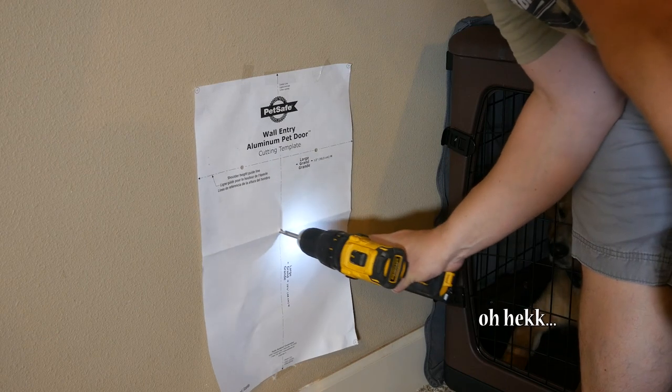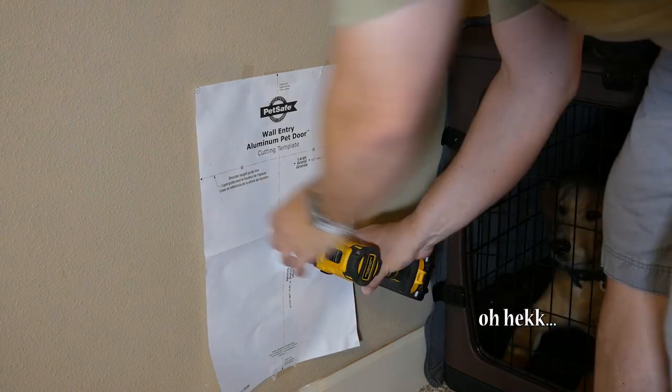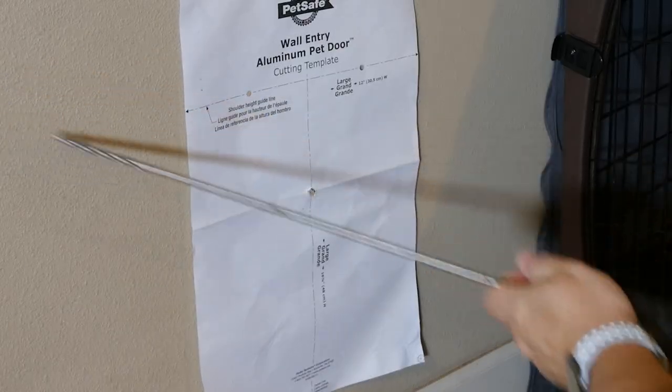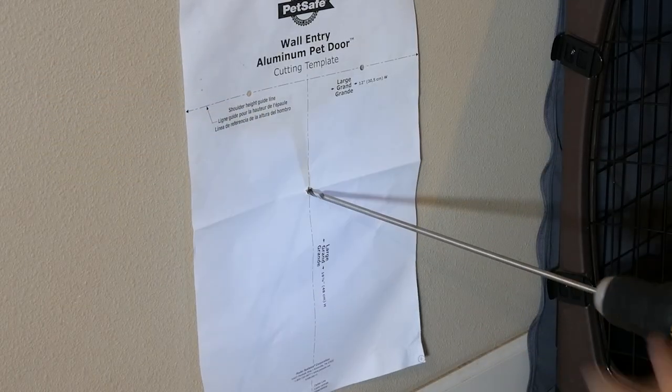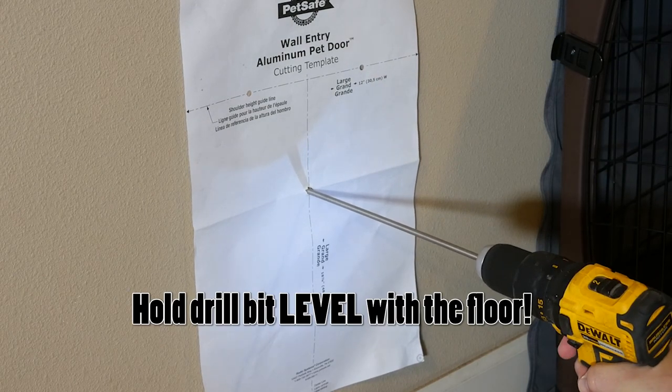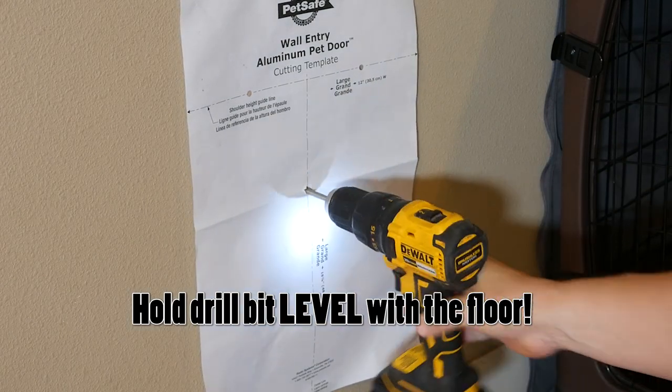Here we go. We're gonna drill a hole. My drill bit's not long enough — I have a really long drill bit made for this kind of thing. Let's go find out where this ends up on the outside of the house.